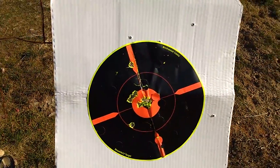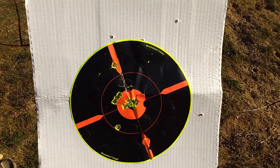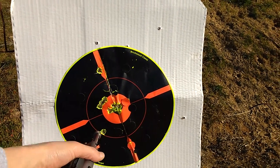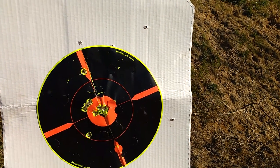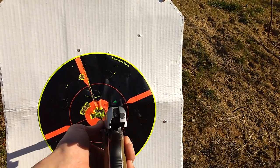Let's go up and get a look at the target. Not too bad — seven yards, a brand new barrel. First couple of shots were up here and then I brought it in, had one high and one low when I picked up the pace a little bit, but ended up chewing up the center. So far so good.